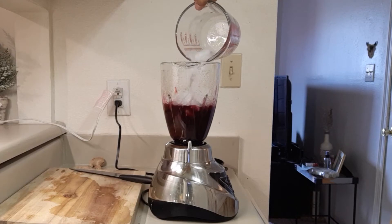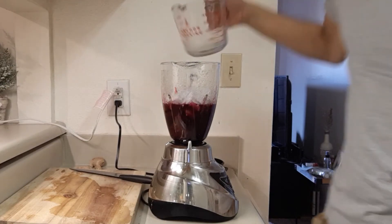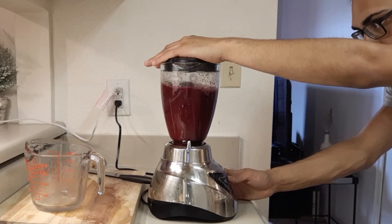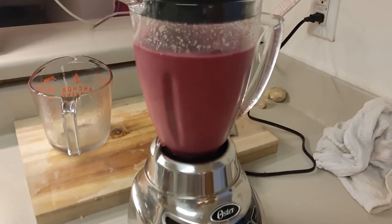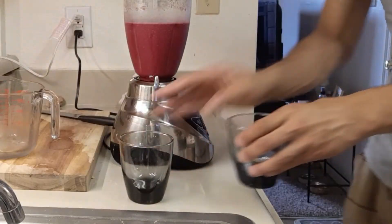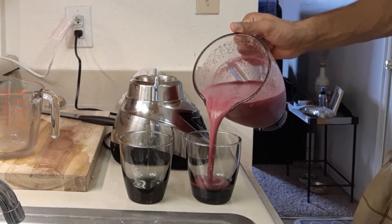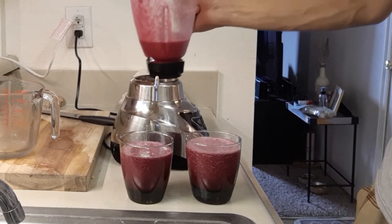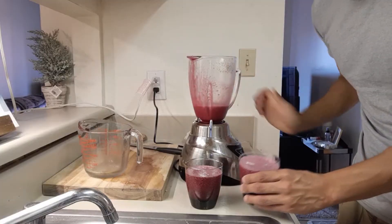Give everything a good blitz in the blender. I have a pretty good blender — I pulsed it a couple times and just let it run. You want the ice to be crushed and you want the drink to be frothy and everything has a nice movement inside the pitcher. And there you have it. This drink is enough to make two decent sized servings, or you can have it all for yourself. I shared mine with my wife and she loved it.